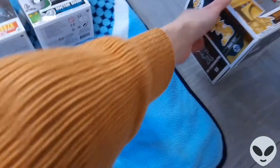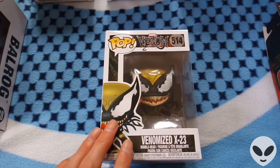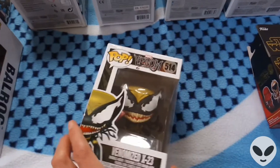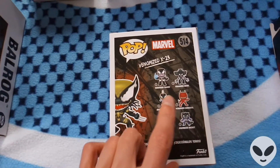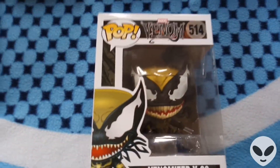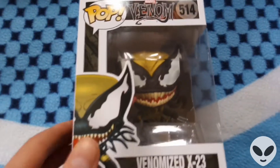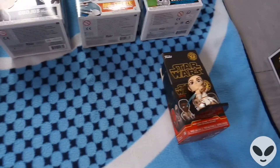Next we've got the Venomized X-23 bobblehead figure. This is part of the Marvel Venom collection. I've already got Thanos, X-23, and Rocket as well, which I covered in one of my previous videos. This one is a really cool looking figure — as you can see, you've got the blades coming out of the hands, and obviously the classic Venom tongue. It's a really nice looking figure.